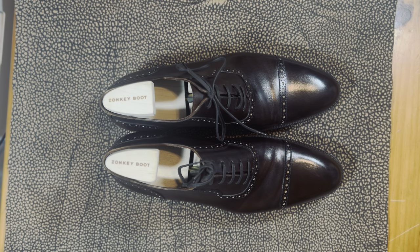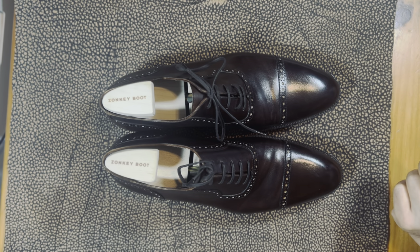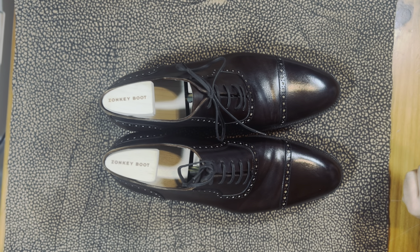The inspiration for Zonky Boot has a very similar origin story to that of St. Crispin's, but they are less expensive. When you think about the labor market in Italy versus Transylvania, it does cost more, but I would say the leather quality is very close and the construction is also very close.